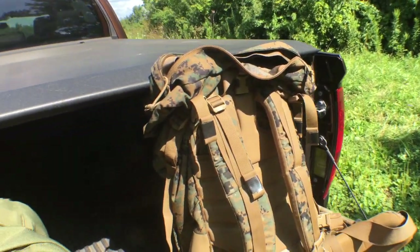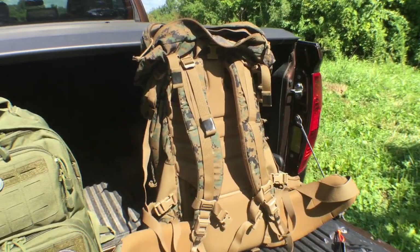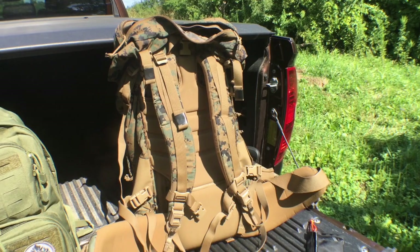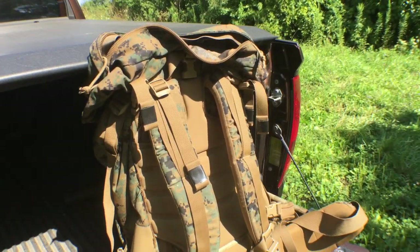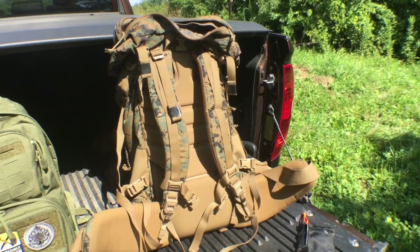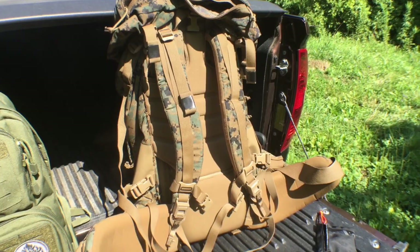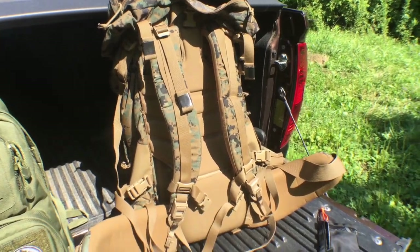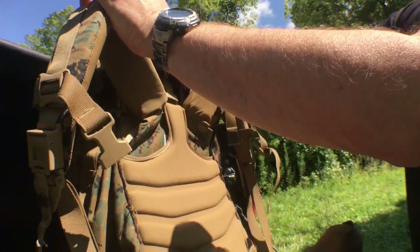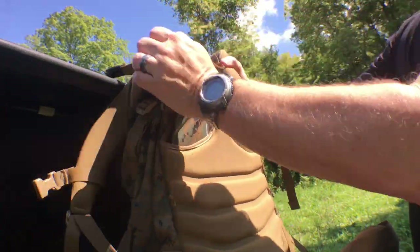Let me read some specs on this thing real quick. It lists at 4,500 cubic inches — pretty big. It's 725D Cordura. It weighs in at 8.65 pounds stock and new, and the measurements are 32 by 18 by 10 inches. So it is definitely a monster pack and it is very robust.